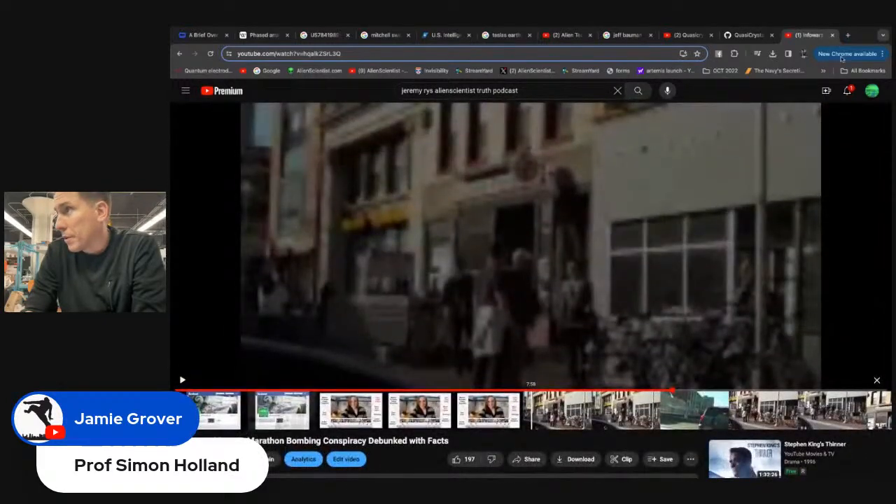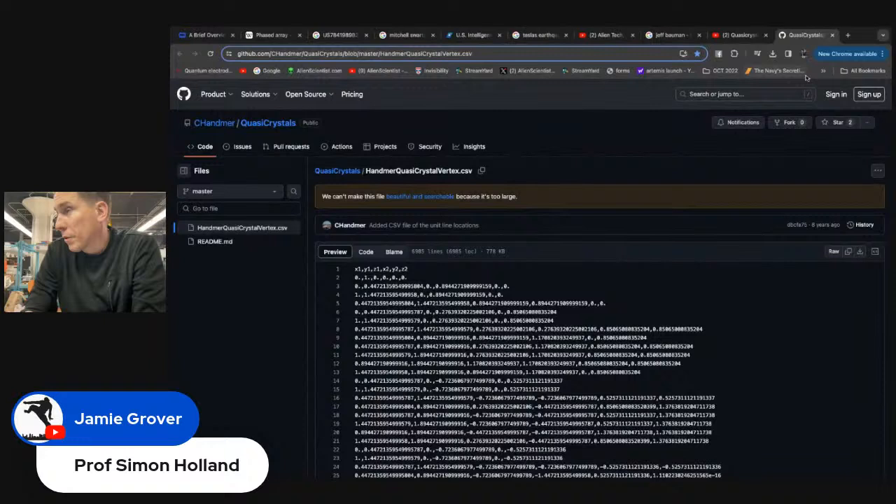If there was a conspiracy worth investigating, it was with the Tsarnaev brothers — how they got here, the FBI interview with the cousin, the Waltham triple murder investigation they got pinned for involving those three individuals in Waltham who were big weed dealers.